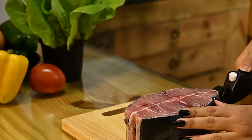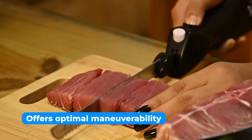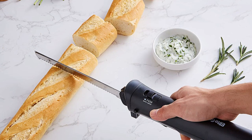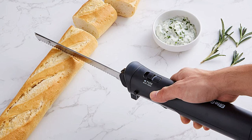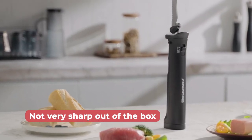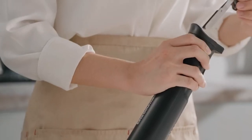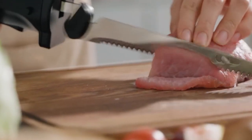The reciprocating serrated edges with safety finger guards effortlessly slide through various foods. With its lightweight design, this electric knife offers optimal maneuverability even when carving large quantities of food. The ergonomic handle provides a comfortable grip, allowing you to slice with precision and control. However, it's worth noting that the knife is not very sharp out of the box. While it still gets the job done, it may require some sharpening to achieve the desired level of sharpness.